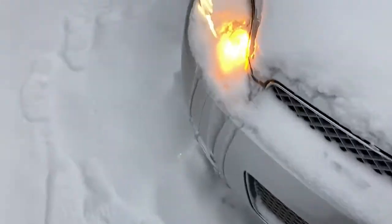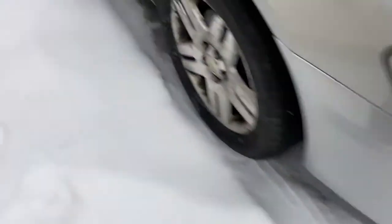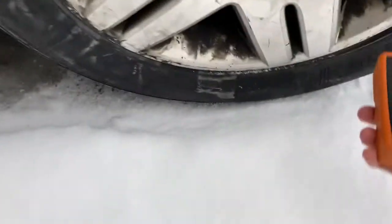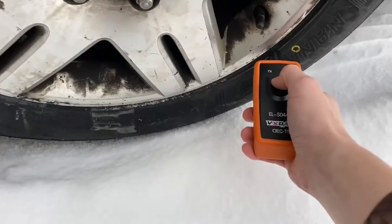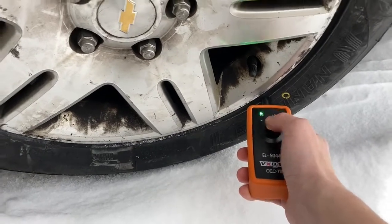Move on to the right front side. You'll see the turn signal light lights up nice and bright, letting you know this is the next one to do. Get your tool down there and hold the button.